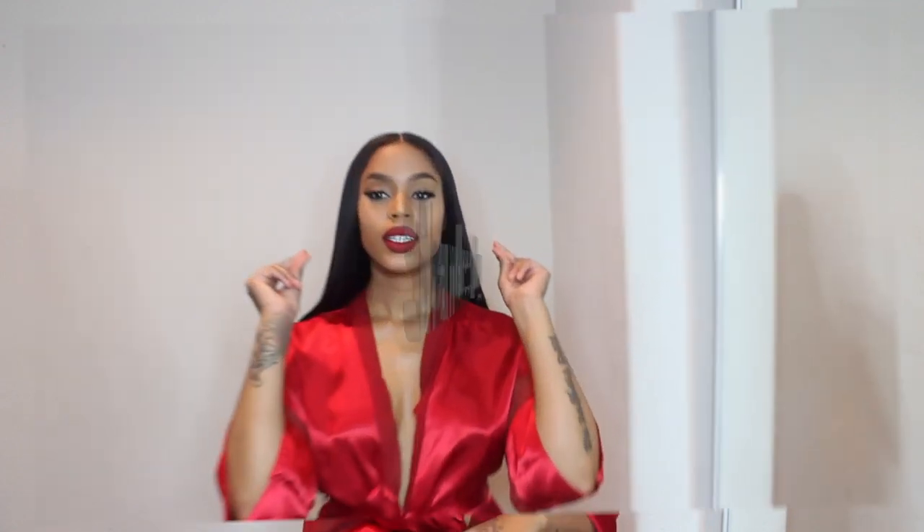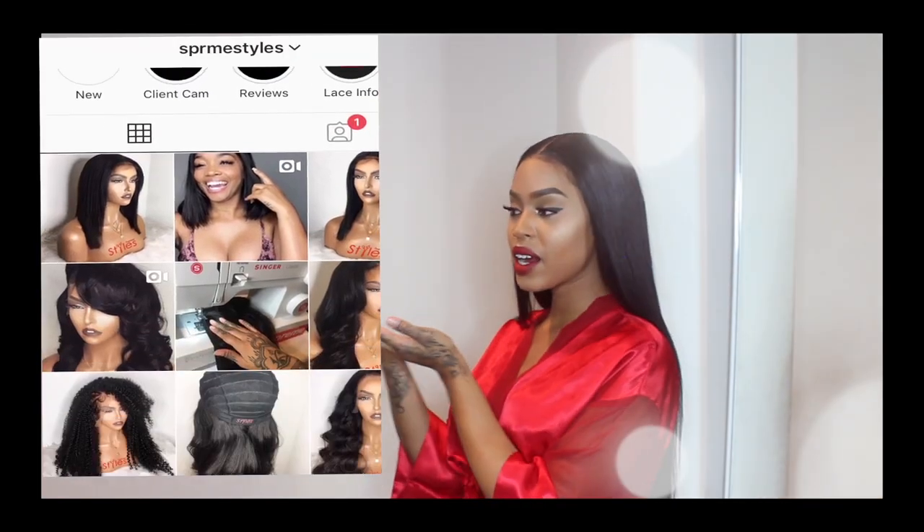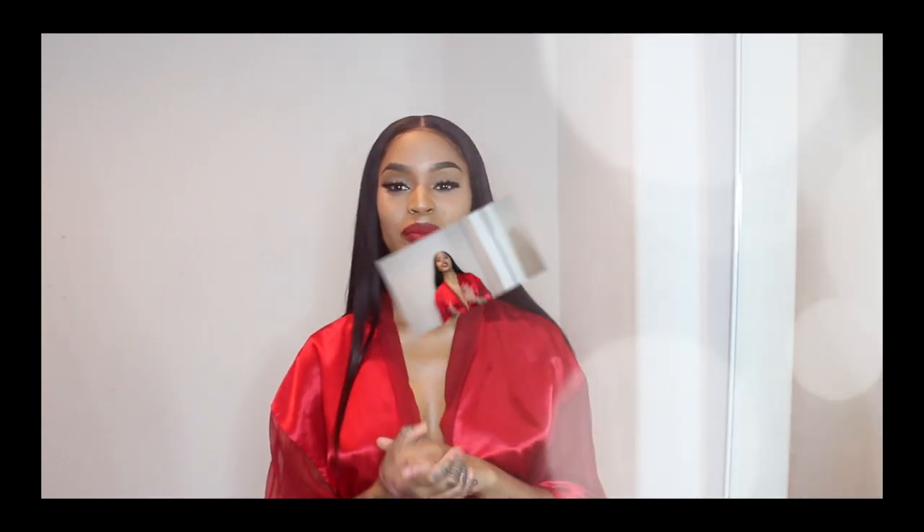To achieve the look I have right now, I took the frontal and the bundles and made it into a wig — shameless plug! If you guys would like a custom wig made, you can shop with me here in Los Angeles. I am a stylist and I do offer custom wigs as well as lace installs. Check out my Instagram — Supreme Styles — and I will leave the link below.